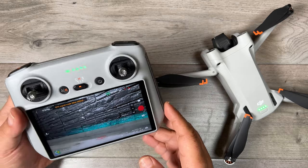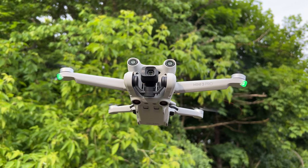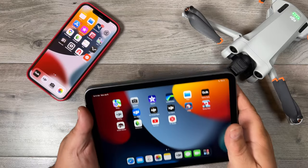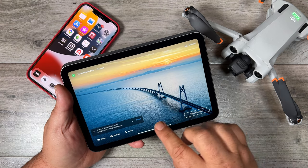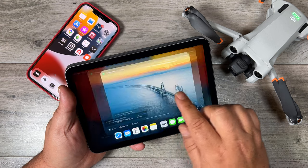Good day folks, Sean here from Air Photography. If you've recently purchased the DJI Mini 3 Pro or plan on purchasing it in the near future, I'm going to show you quickly how to use the quick transfer feature. The quick transfer feature allows you to get the content from the memory card over to a smartphone or tablet without having to power on the controller, and it also transfers at a higher rate of speed.